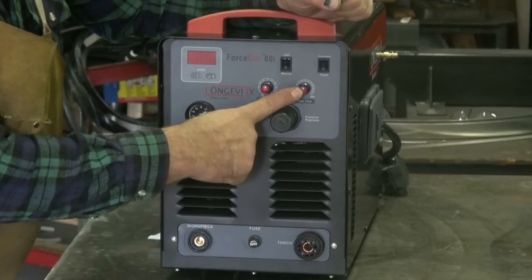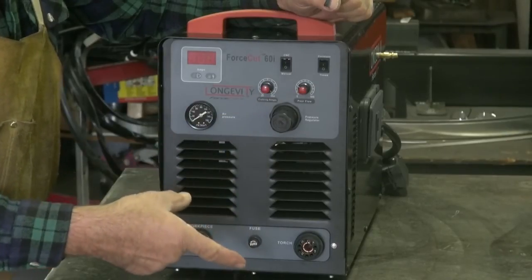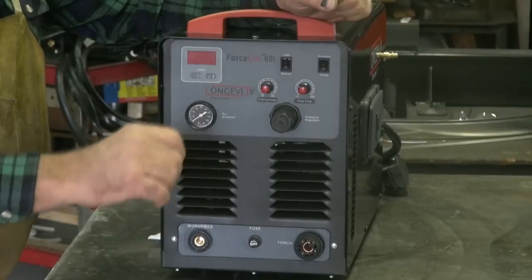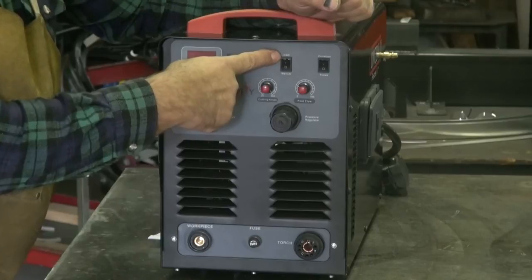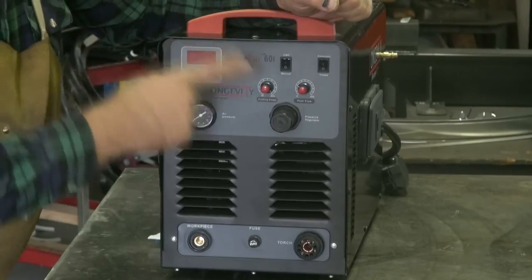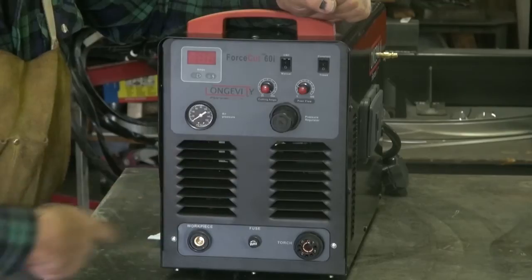This is your post-flow adjustment. Post-flow is how long the air runs after you let go of the trigger to cool the torch. So if you're cutting with lots of amps, you might turn that up. If you're cutting with very low amps, you can turn that down. Manual setting or CNC — this puppy is big enough to run a pattern table, and they've even got the torch to go with it. Timed or constant on the airflow. That's your pressure regulator.